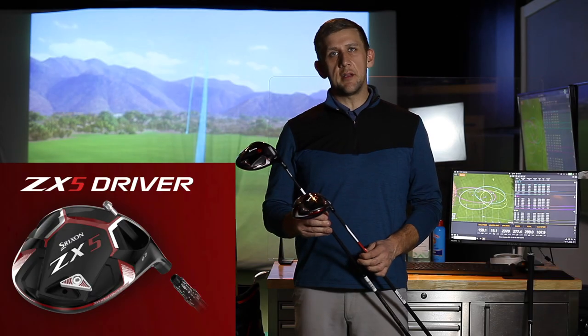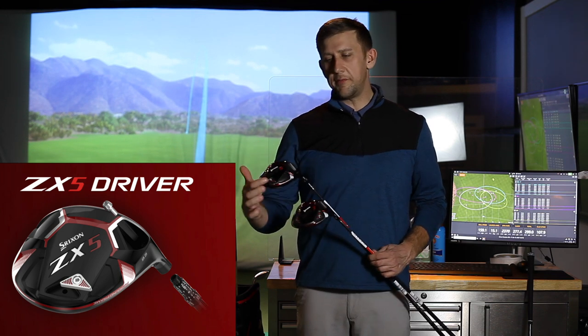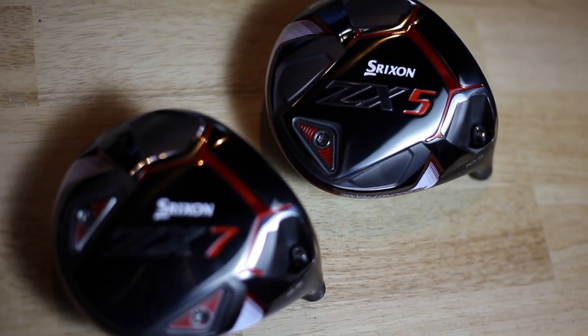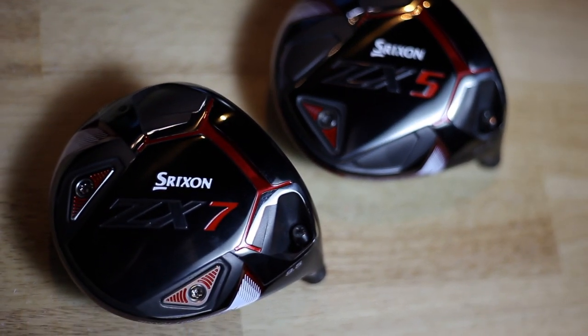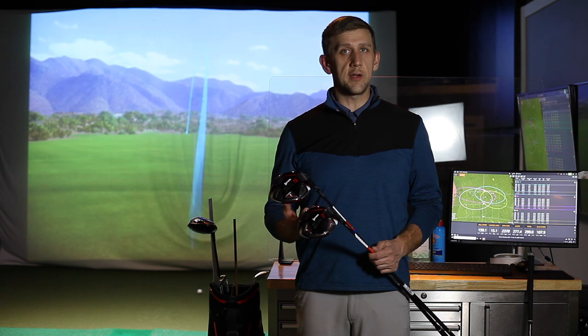The ZX5 is going to be the more forgiving of the two drivers. It has just one fixed weight in the very rear of the driver, focused mainly on forgiveness. It's going to be maybe a little higher launching and a little higher spinning than the ZX7, but a little more forgiving.